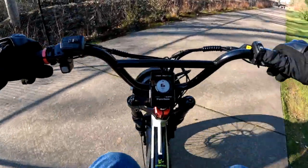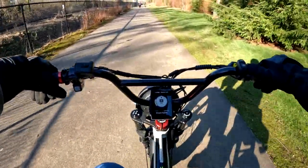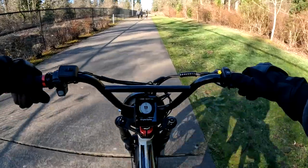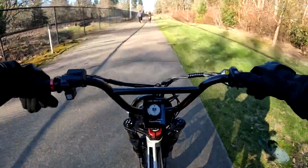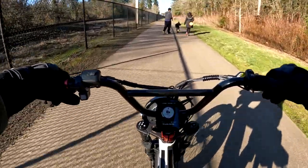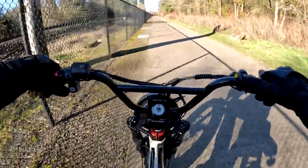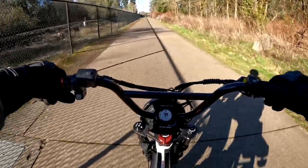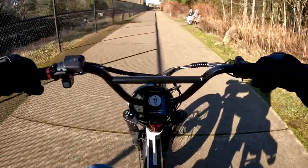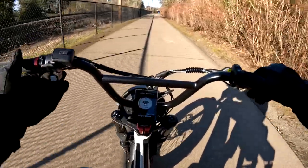Got to make sure there are no dogs coming — that last one really came out of nowhere chasing a ball. The bike is so quiet it sneaks up on people. Honestly, I don't see a bell or anything on here. Am I missing something? I don't know.